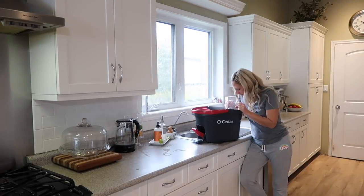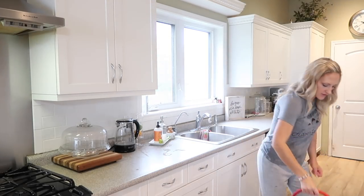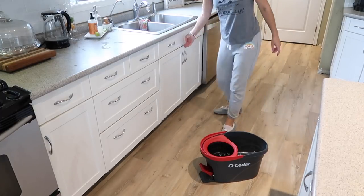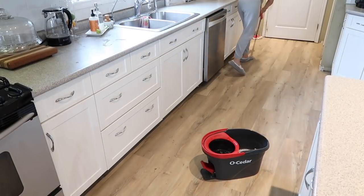I feel like we are living in a real-life episode of Fixer Upper, except we actually are the homeowners who live in the house. It has been really chaotic lately with a lot going on, but the end result over the next couple of years should be exactly where we want to be.